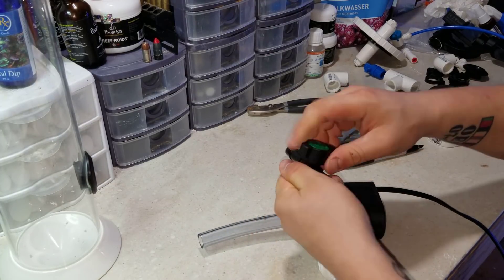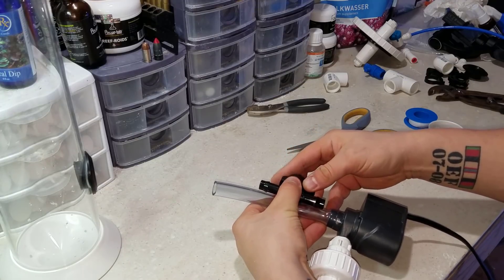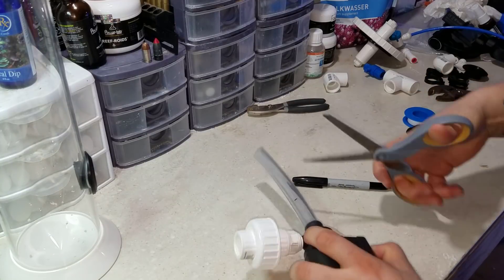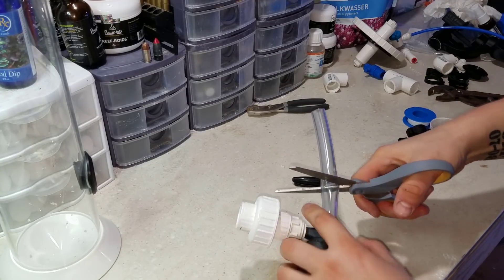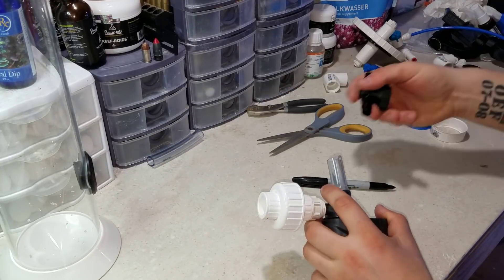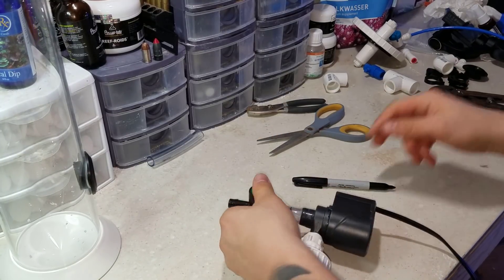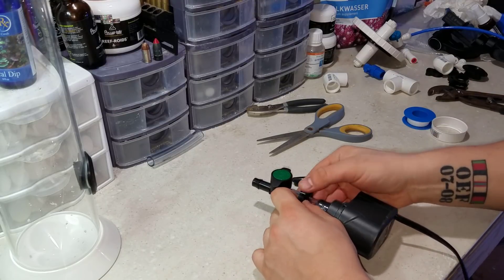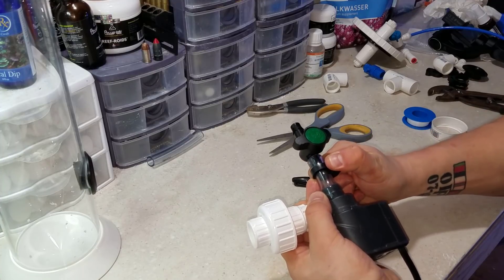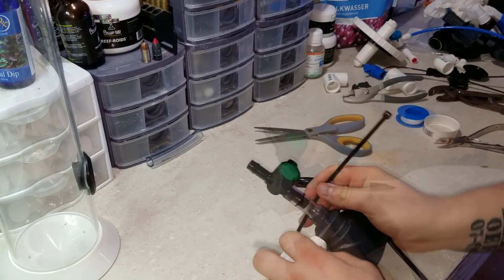I'm adding a Two Little Fishies ball valve — something I didn't see on many commercial reactors — to give me controllability over the pump flow. Since this isn't a very big reactor, I wasn't sure how it would mix at full Maxi-Jet flow, so the ball valve lets me dial it down so it doesn't spit kalk up into the top of the reactor and get sucked back into the pump, causing damage. I turned it down about a third of the way and it still mixes well without that issue.